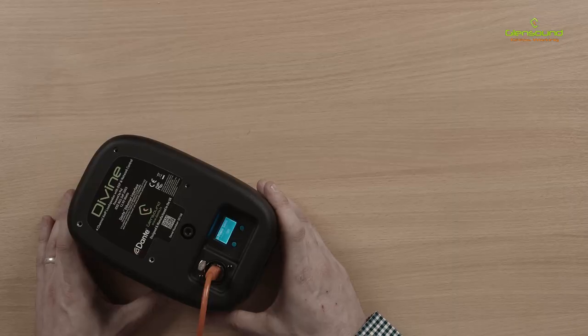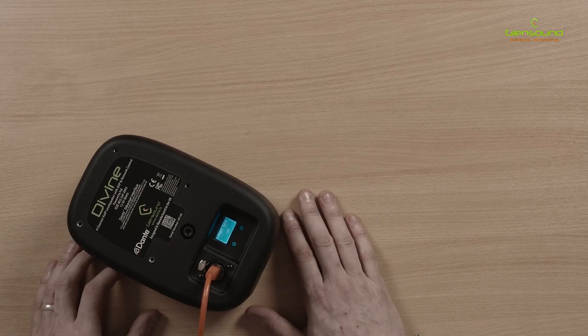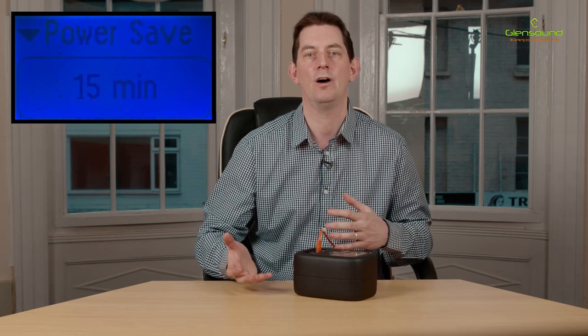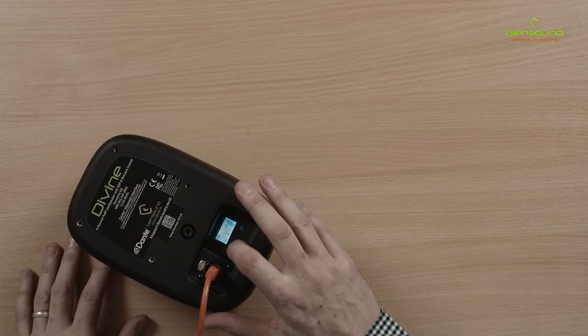After that we have Power Saving Mode. The Divine can be set to go into power saving mode if it does not receive an audio signal for between 5 and 60 minutes, and this is configurable through the menu.